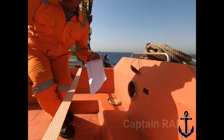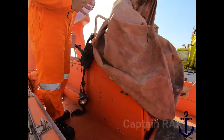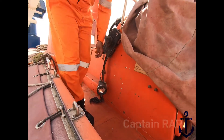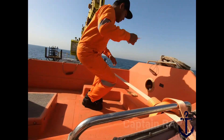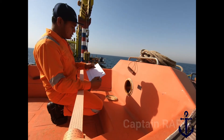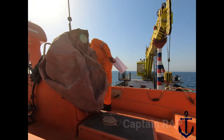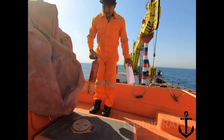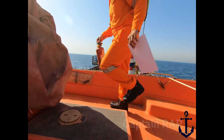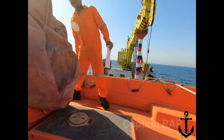Yang kedua ada search light — ini portable. Jadi navigation light ada dua, kemudian search light ada satu — nanti tinggal dinyalakan. Kemudian yang berikutnya ada portable fire extinguisher tipe ABC powder 2 kg, ada satu botol. Ini botolnya ada di sini, tipenya powder. Memang portable fire extinguisher-nya yang kecil saja, yang 2 kg.